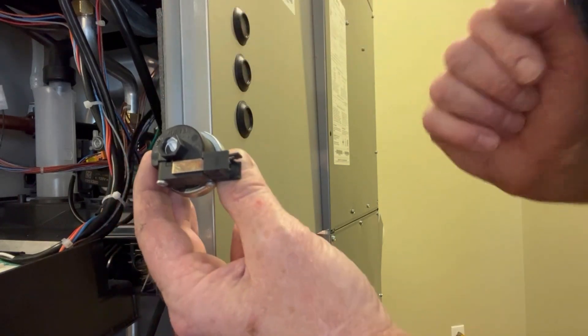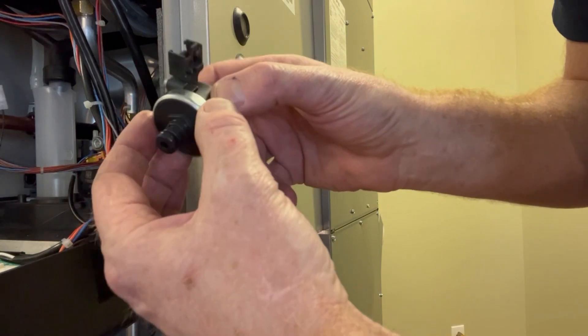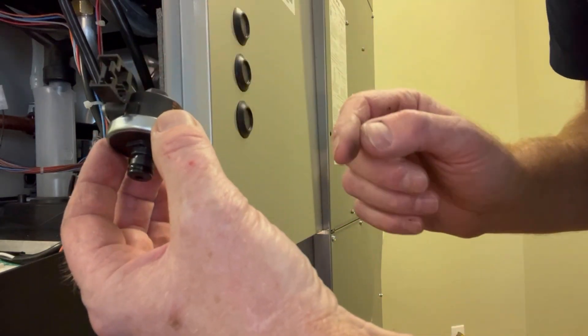These are sealed from the factory and are not intended to be adjustable. If you find that you have sufficient water pressure but the switch is not working, you can replace the switch.